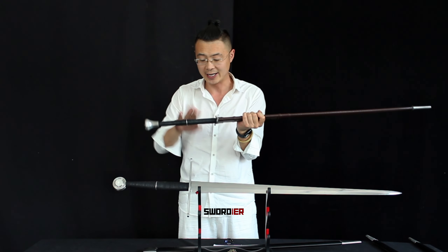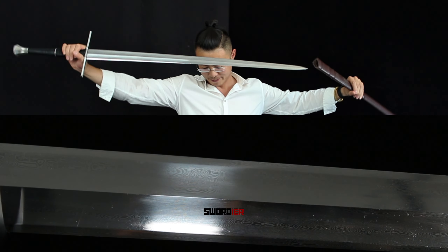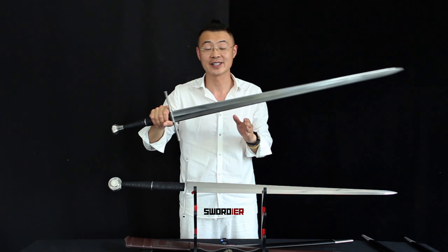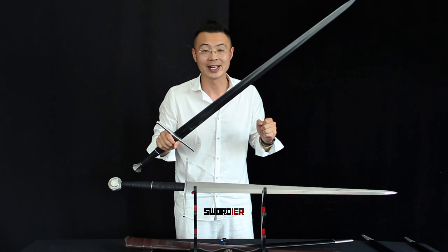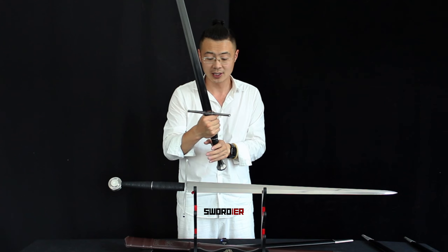The whole scabbard fits the sword very snugly — it sucks in very well, so it's very safe. Now it's time to show the true face of this pattern welded long sword. It's one of my favorites because of the pattern welding, which is a traditional way of forging blades in Longquan City, and this is what the city is famous for. It's also lightweight compared to the spring steel — without the scabbard, the whole blade is only 1600 grams. You can hold it one-handed very easily or maneuver it two-handed for cutting and thrusting.